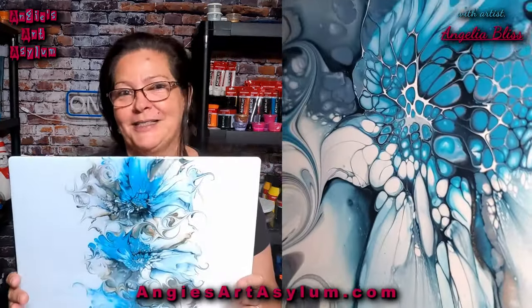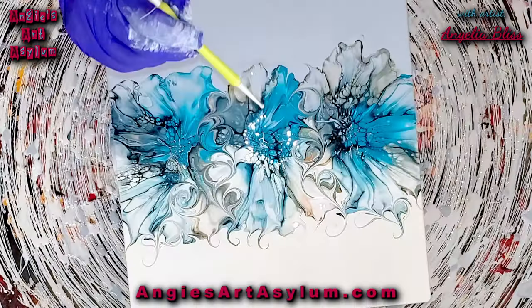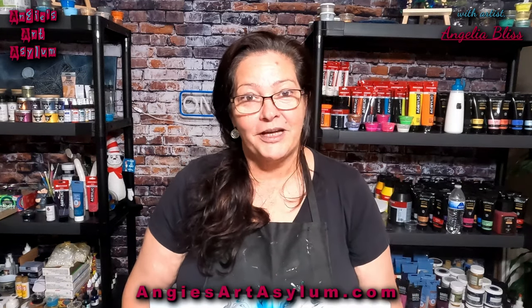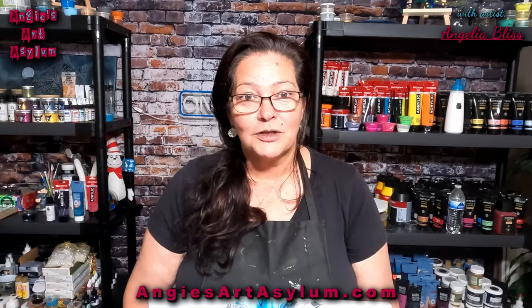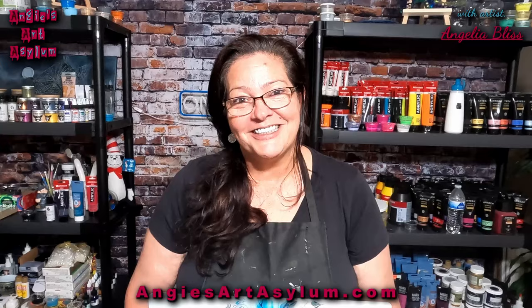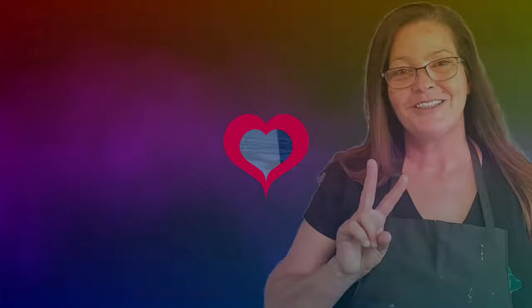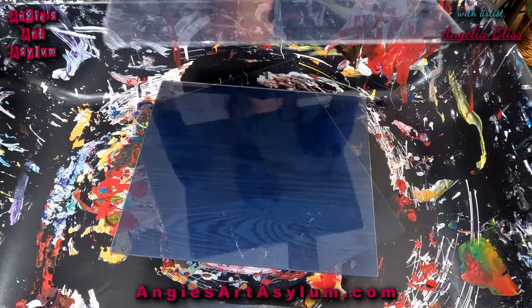In today's video we're going to make this beautiful modified bloom placemat. It is 12 by 14 inches and it is absolutely a beautiful piece. If you're a creator like me and you want to create this yourself, this is going to be the step-by-step instructional video you need to show you just how to do it. So that being said, let's paint. Hi everyone, I hope you're well. I am Angela Bliss.